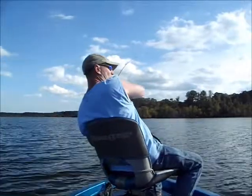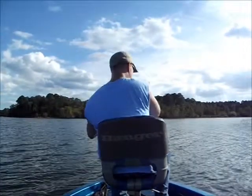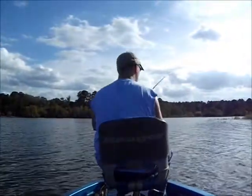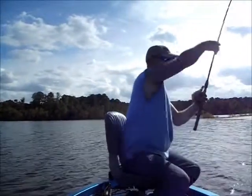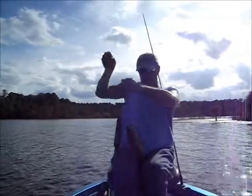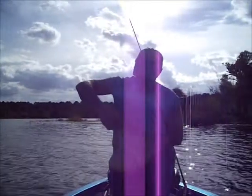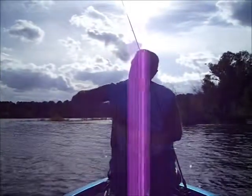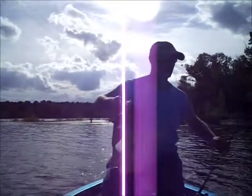There we go guys, we got a nice one here. Look at that folks, that's the Mo Show for you right there! Woo! My gosh, that bass takes two hands. And that bass would have ripped a smaller hook — I just put them bigger hooks on there. How about that guys?